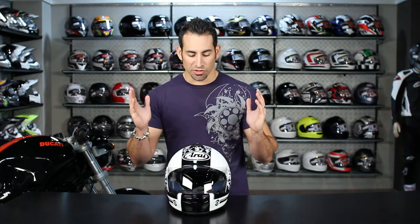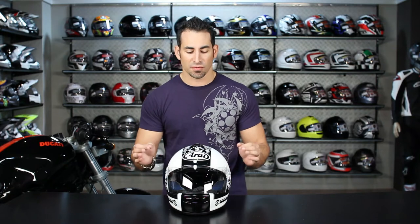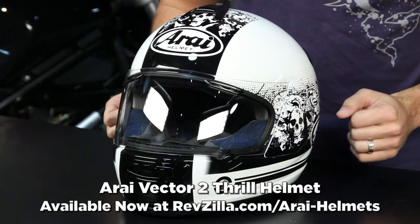Hey, this is Anthony with RevZilla TV, where you can watch, decide, then ride. In this video, we're going to do a brief graphic overview of the Arai Vector 2 Thrill graphic helmet.